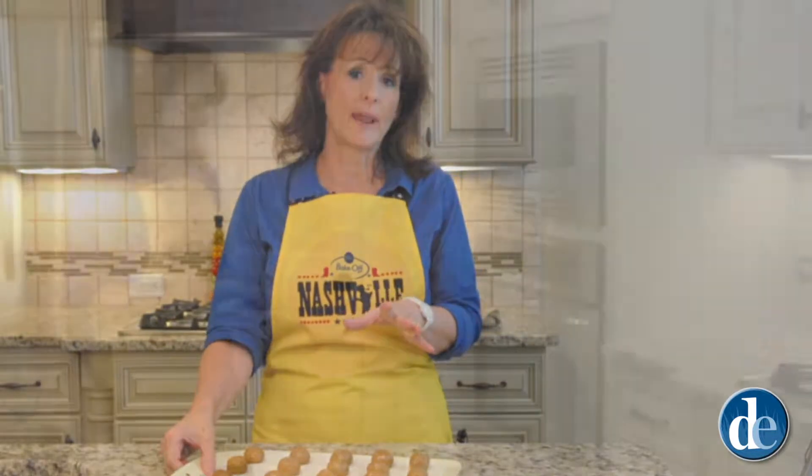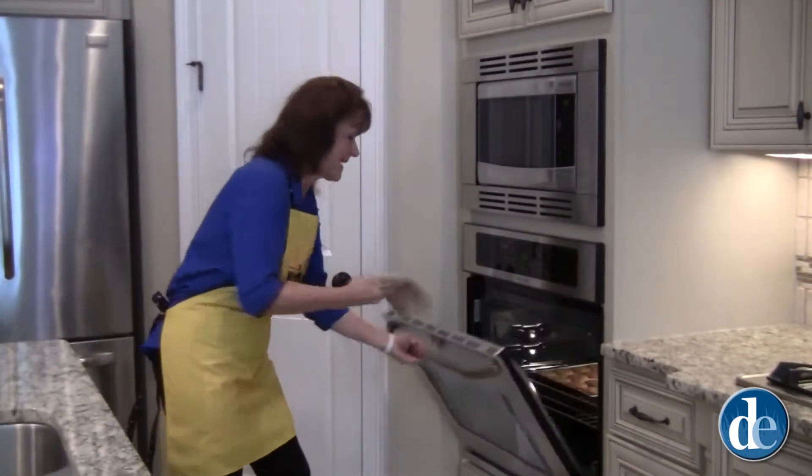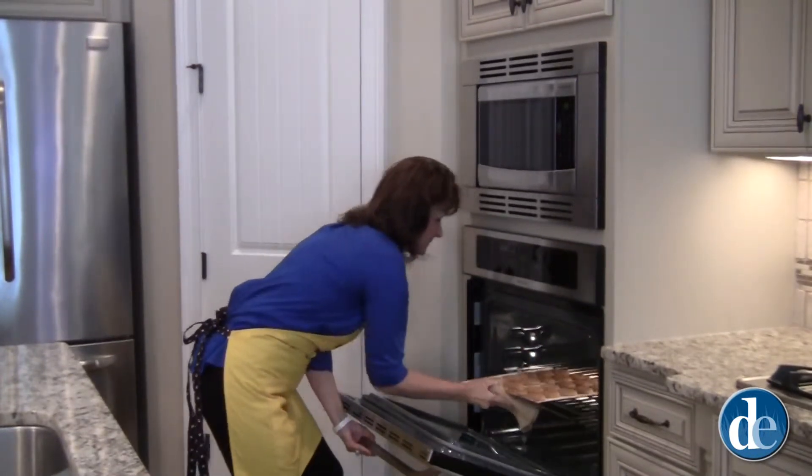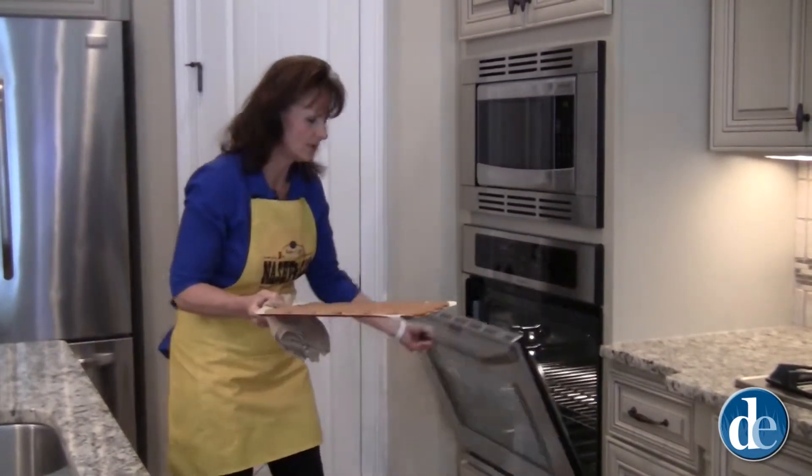You want to bake these cookies for 9 to 12 minutes or until they're golden brown. Our cookies are done, so we're going to go ahead and take them out. They're nice and golden brown.